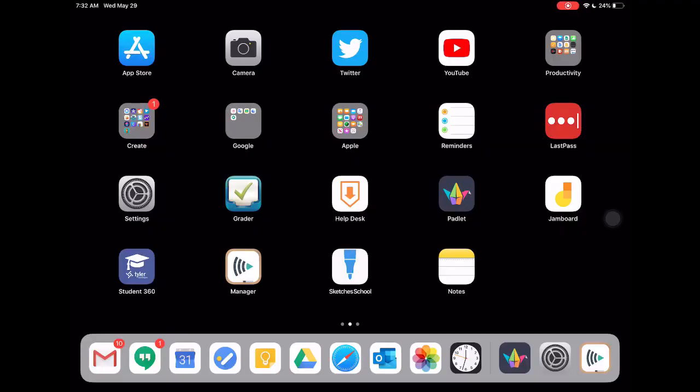Next year we'll have some more formal trainings on content-specific items for the iPad. Just a couple of things regarding how the iPad functions — this will not be comprehensive, just a couple of things to get you started. One key thing I want you to notice is an app on your device called Manager — I'm highlighting it now. This is a key app to learn about.